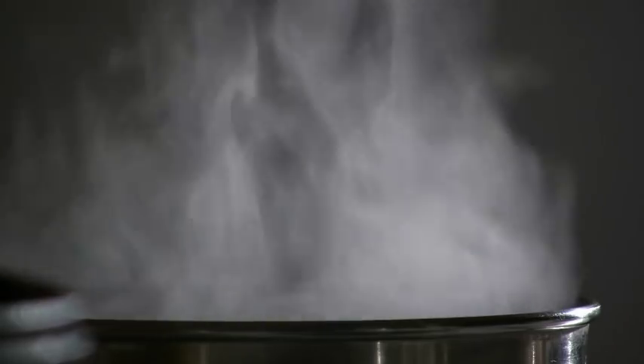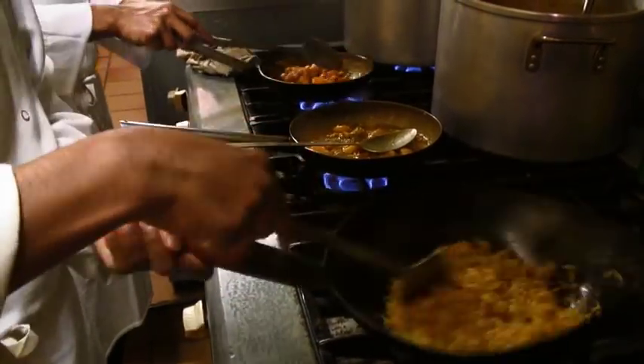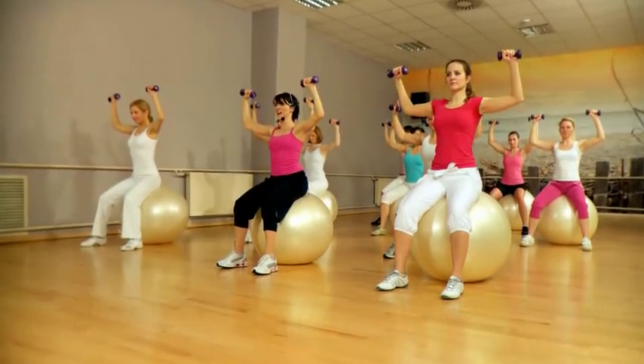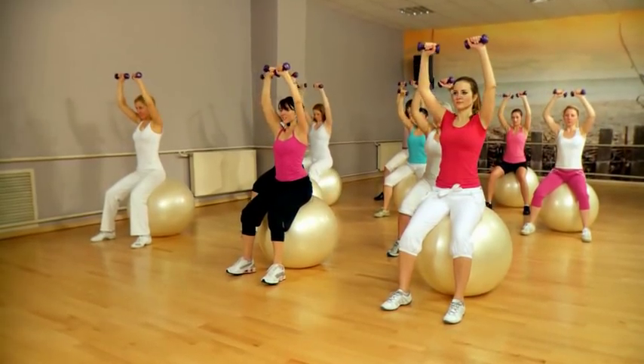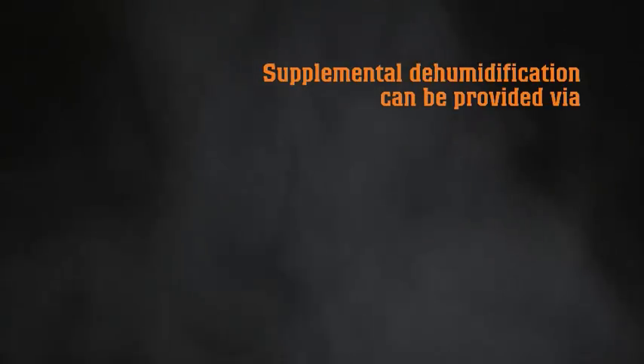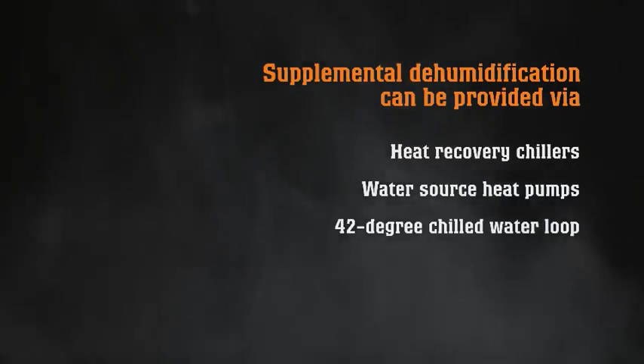If the facility has a space with a higher humidity level — like a kitchen, entrance vestibule, loading dock, or fitness room — the dew point maximum value would likely need to be serviced with more conventional cooling systems. Supplemental dehumidification can be provided via heat recovery chillers, water source heat pumps, or a 42 degree chilled water loop. As an option, the central air handling unit return water can be reused to create the sensible loop, resulting in greater chilled water delta T's and less pumping heat.